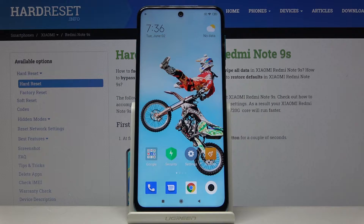Welcome! Here we've got Xiaomi Redmi Note 9S and I'm gonna show you how to allow your camera to scan QR codes without any different app.